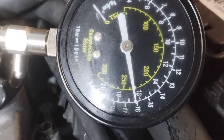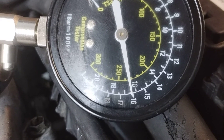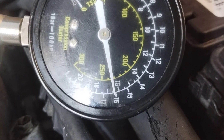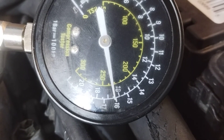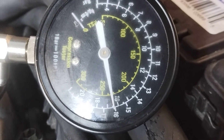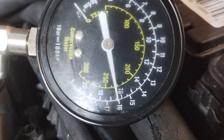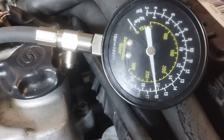Getting about 240 psi — it's not an exact science, so that variation is okay. I consider that really good. I'm getting about the same for all cylinders, roughly 240 psi across all of them, and that's pretty good.